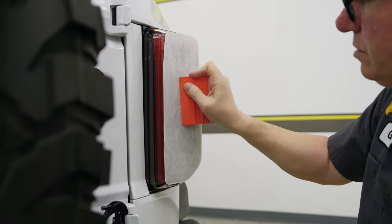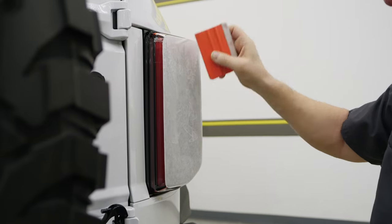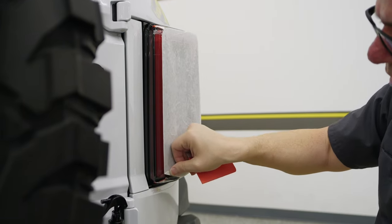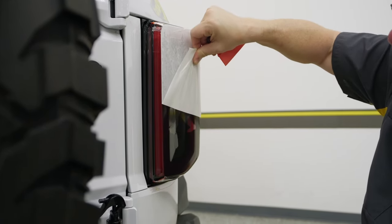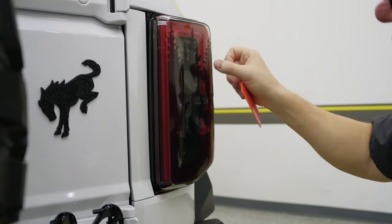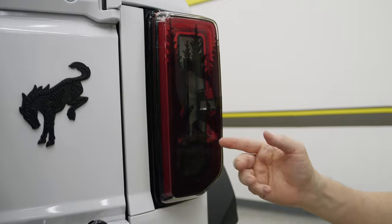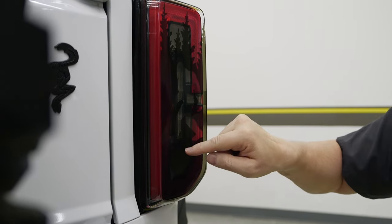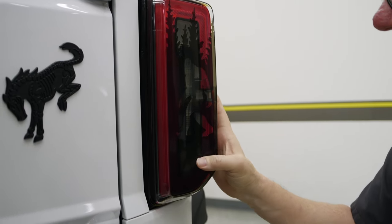This is the dry install method. Let's see how this looks. Coming up from that bottom again — I can see it there — and we are good. I've got a little bit of bubbling here and here. Because this is reversed out, we can literally just take our thumb and push that air out through there.